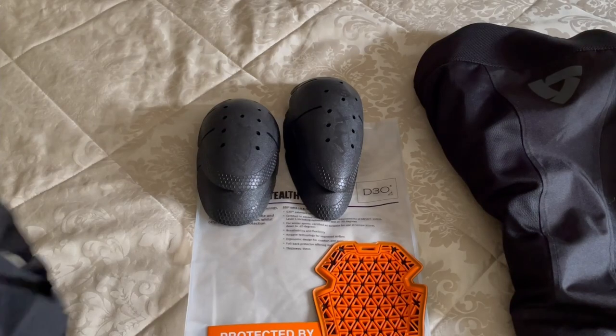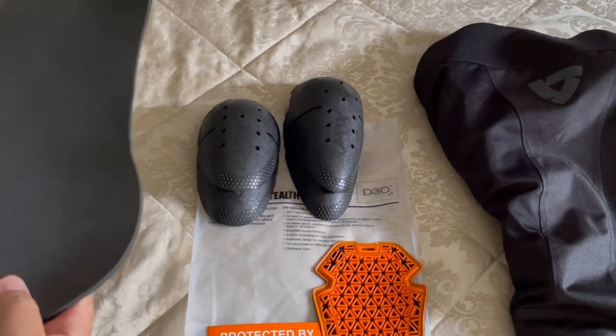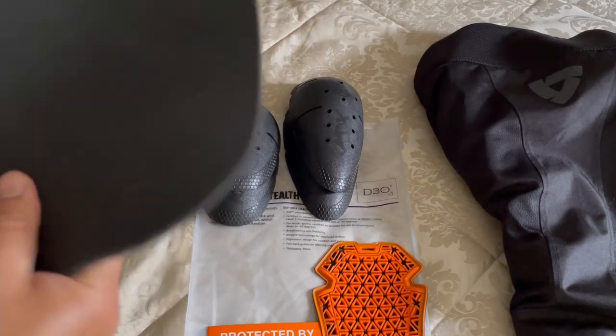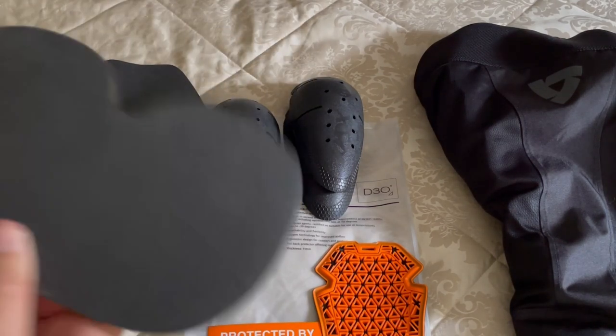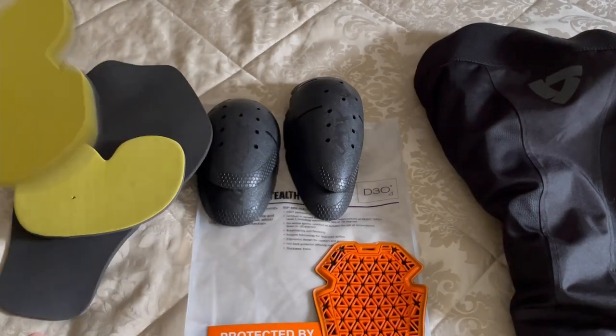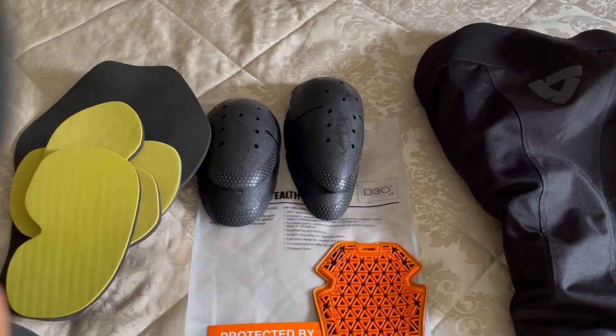It's amazing how armour has developed over the years. The evolution from rigid, hard or cumbersome pads that were really uncomfortable. I've got loads of armour I've amassed over the years — all sorts: hard, soft, unforgiving.